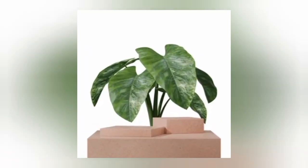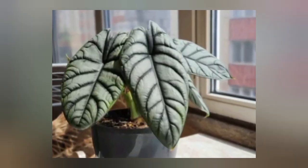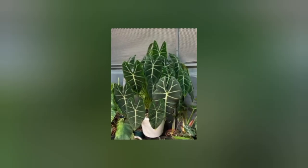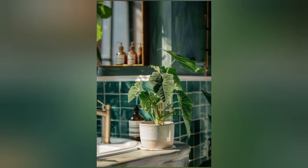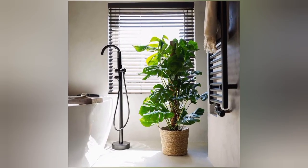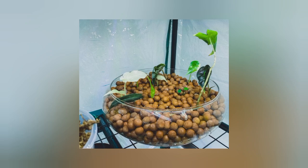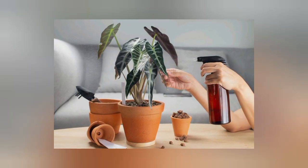Now let's talk about humidity. Alocasia like to be in a more humid environment and prefer warmer temperatures, similar to what your bathroom or kitchen can offer. If you don't keep your plants in the kitchen or bathroom, you can help raise the humidity around them by placing them in a group with other plants or placing them on a tray filled with pebbles.